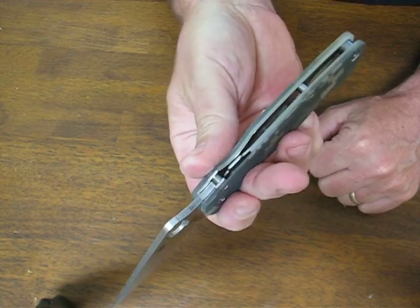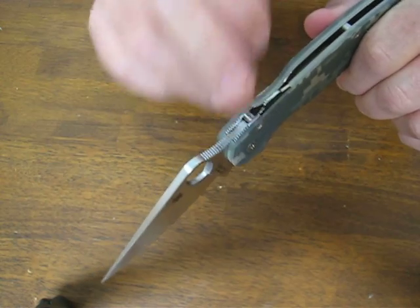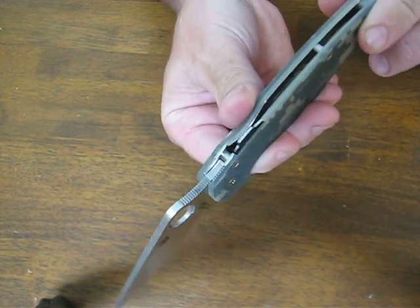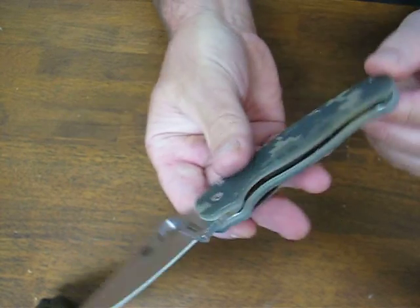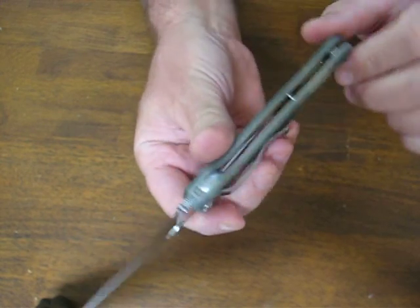Spyderco really has it right with their jimping. A lot of other knives have really big jimping to make it look a little more beefy, but this particular one seems to work the best for me. The pocket clip on this model is quad mountable for tip up, tip down, right, or left.